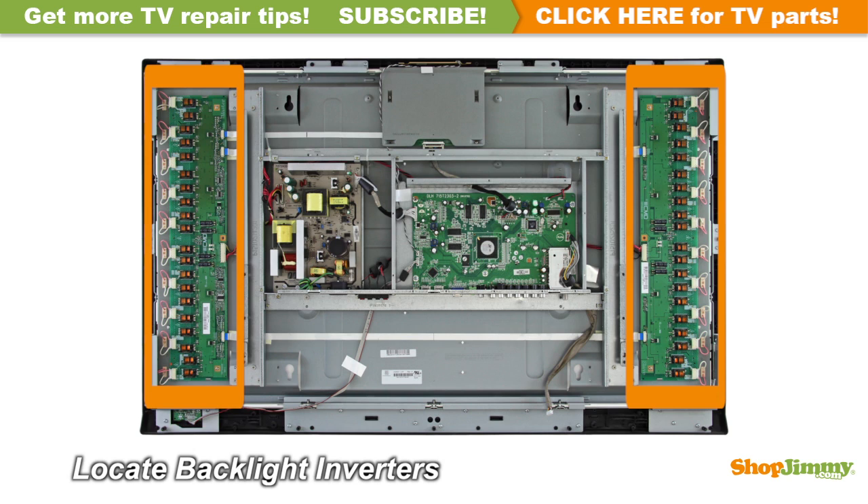The backlight inverter is a part of your TV's LCD panel assembly. Backlight inverters are mounted to the back of the panel close to the left and right edges, and can be hidden under a metal or plastic cover. These inverters are given different numbers, or are named master and slave, depending on their location and function. Backlight inverters are connected to the panel via small wires or lock into a series of small slot connections built into the panel.